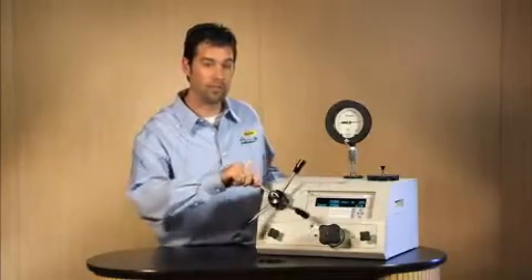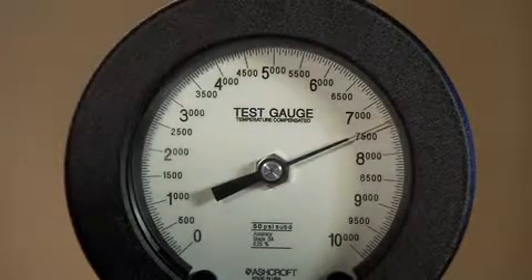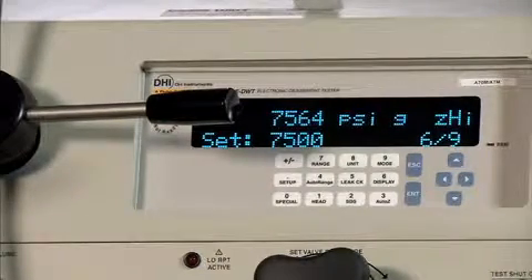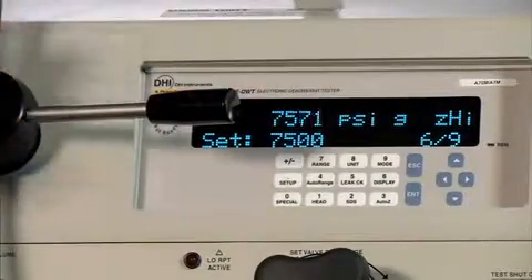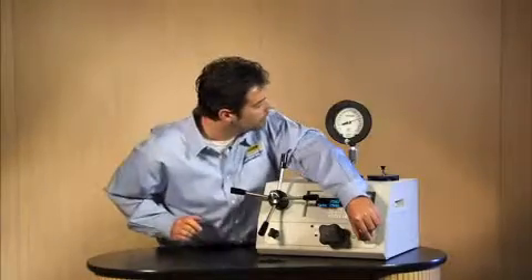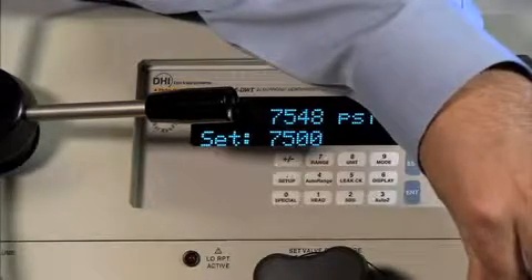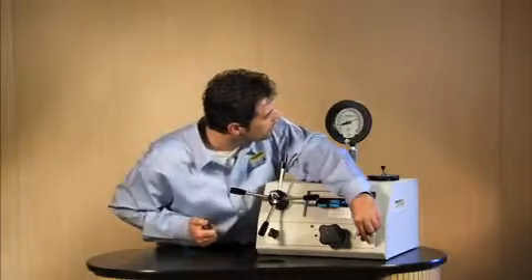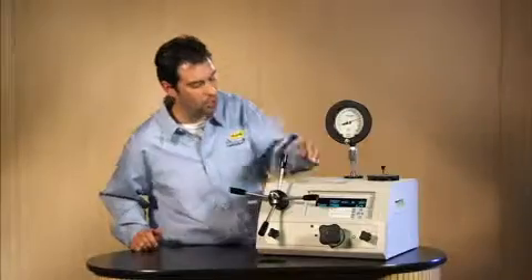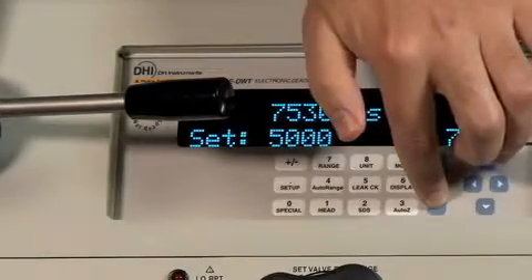As I get close to 7,500 psi, let's say you wanted to use the fine control. I haven't had to use the fine control this entire test up to 10,000 psi, but at higher pressures it becomes more of a factor. What I can do is use this as a small variable volume — I can pull it out to reduce the volume. Volume is indirectly proportional, so as I reduce the volume the pressure is going to go down. I'm at approximately 7,500 psi. Am I ready? Yes. Go ahead and push enter. Still out of tolerance. Acknowledge it.